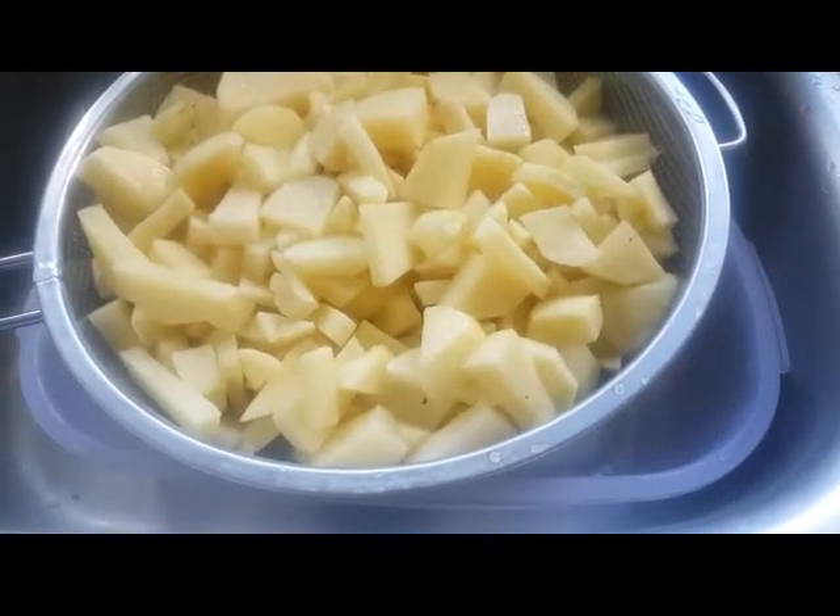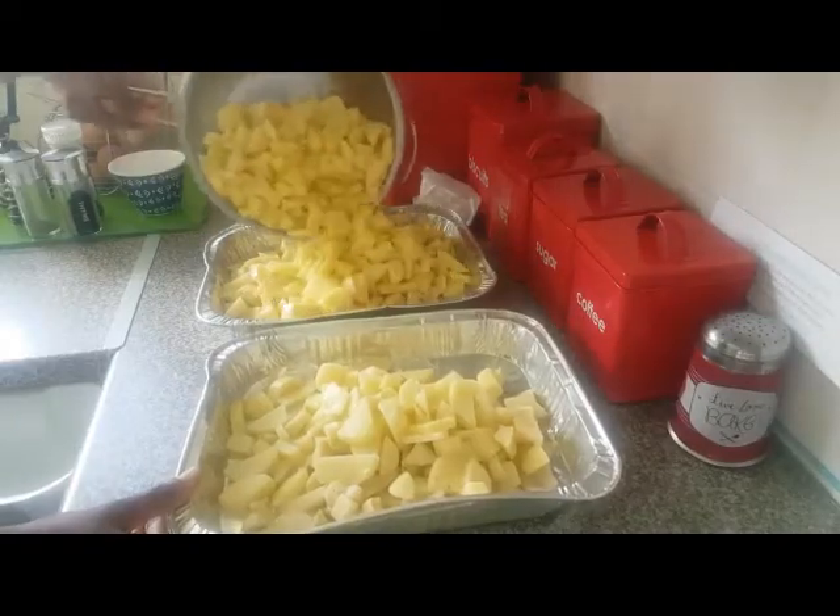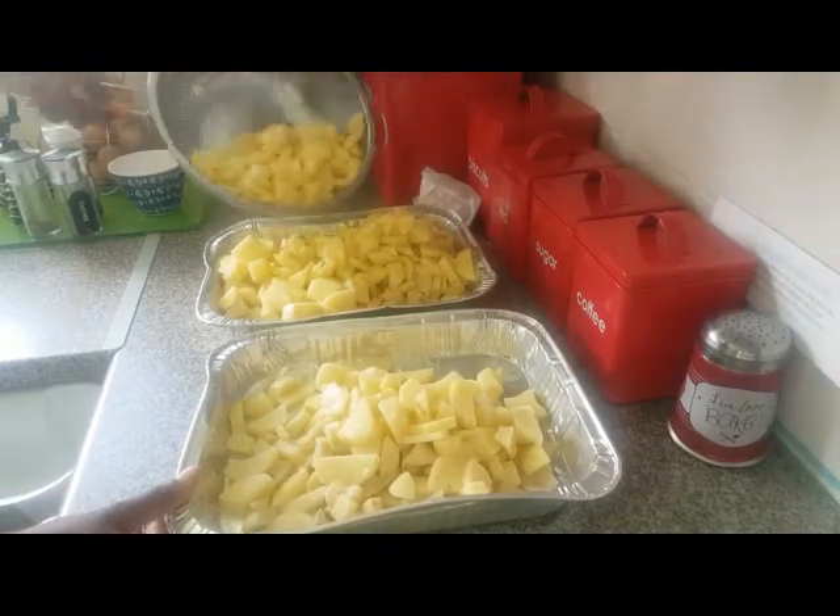In the morning I drain the potatoes in a sieve and then I pour them into my baking dish, like so.